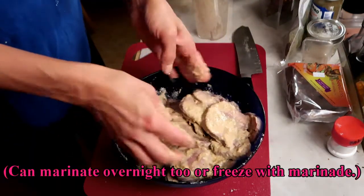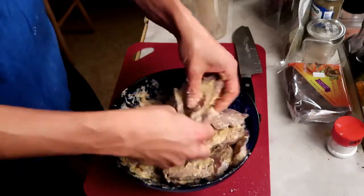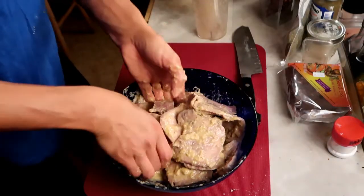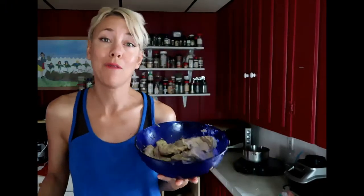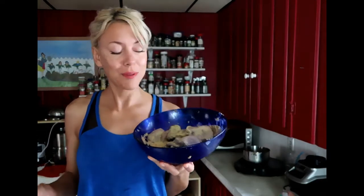Get it mixed in good. Just gonna let that sit for 10 or 15 minutes — this is gonna be amazeballs. Alright, so these have been marinating. They're even better if you go overnight; it really soaks in the flavor. Now I'm going to show you how I make them crispy and delicious.